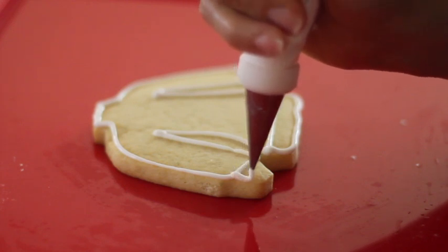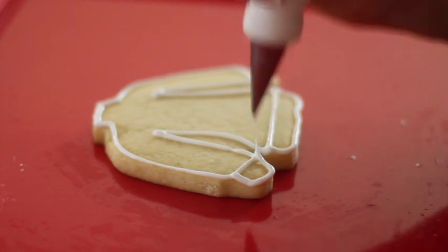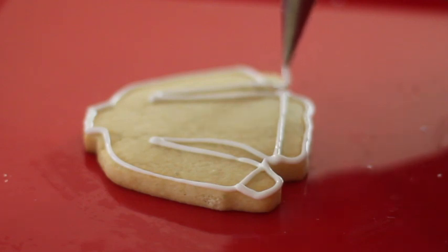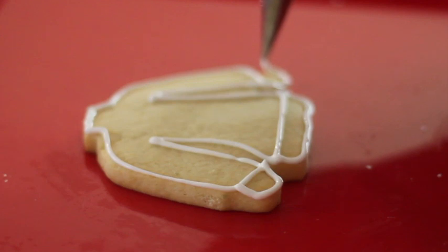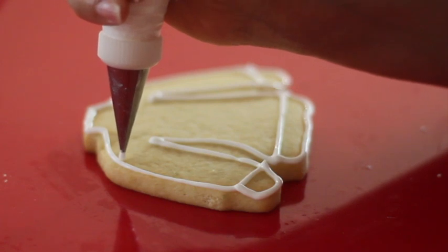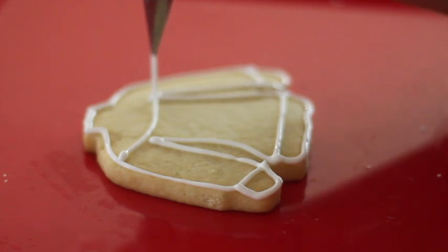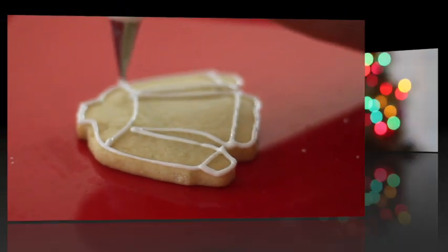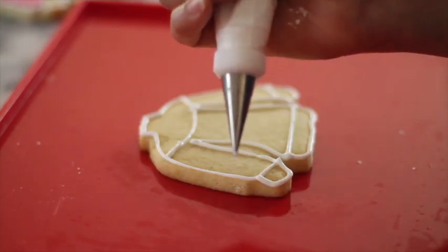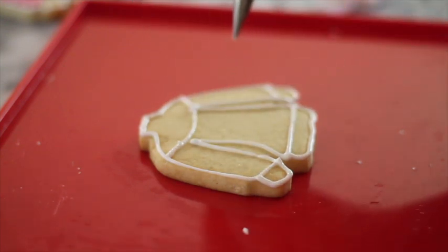Remember: squeeze, lift, guide, and stop squeezing. The decorating tip you choose will depend on how thick you want your icing on your cookie. If you use a number zero, the outline is going to be very thin, so you'll be able to cover it with a very thin flooding consistency icing layer. If you use a number three, the opening is very big, so your line will be very thick and you'll be able to put a thicker layer of flooding consistency icing.